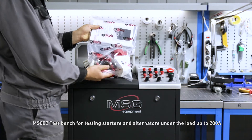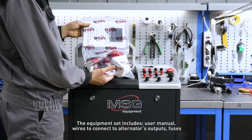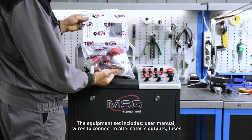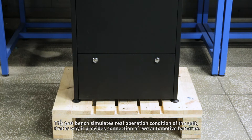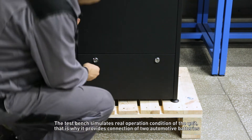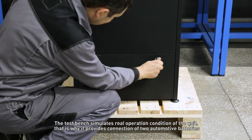MS002, test bench for testing starters and alternators under load up to 200 amperes. The equipment set includes a user manual, wires to connect to alternator outputs, and fuses. The test bench simulates real operation conditions of the unit. That is why it provides connection of two automotive batteries.